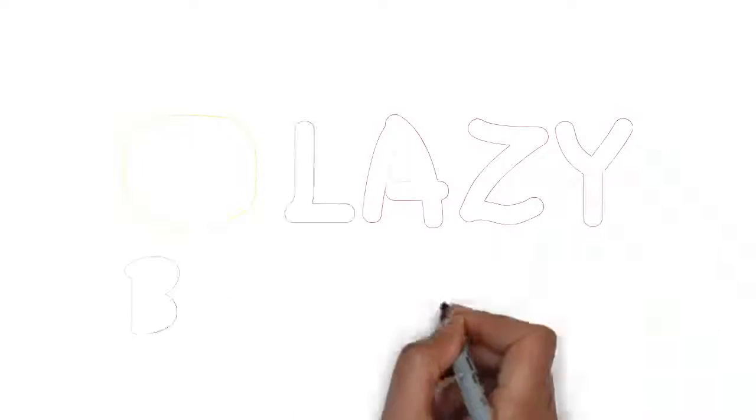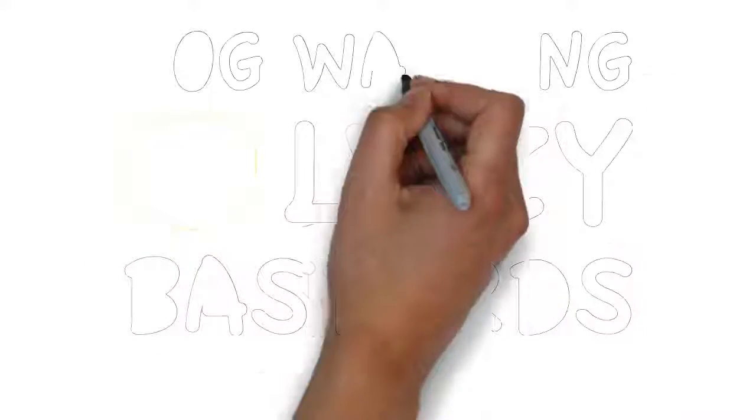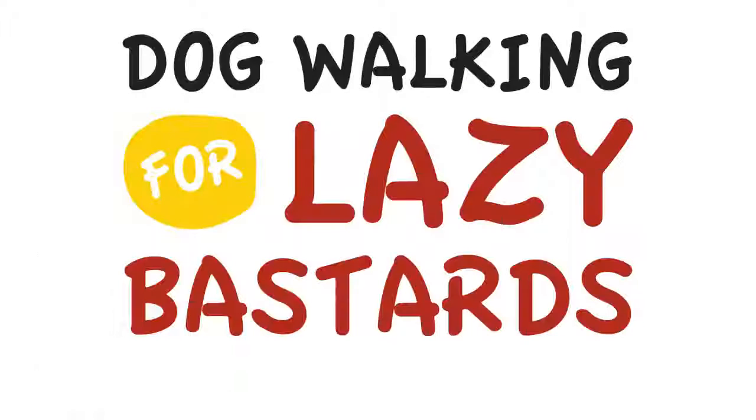Stay tuned for the conclusion of Dog Walking for Lazy Bastards.